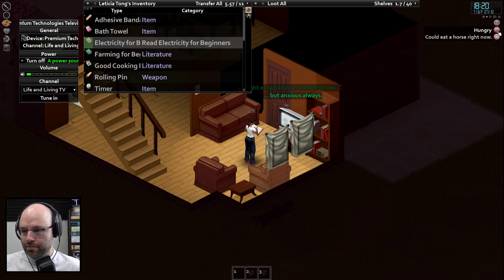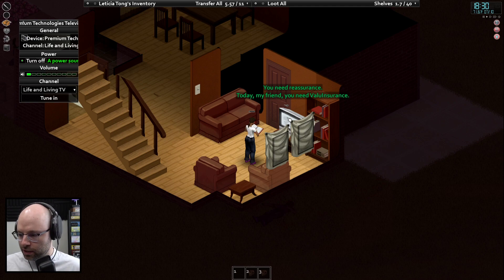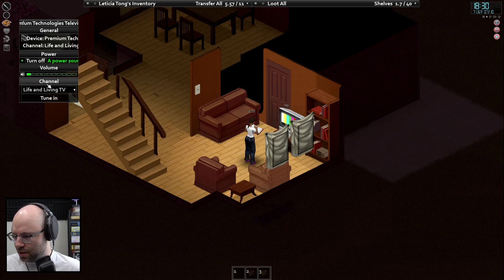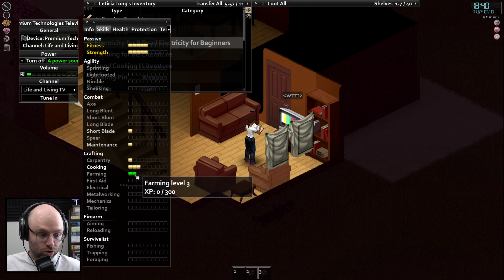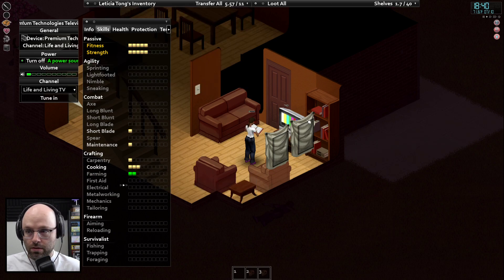Electricity for beginners has a lot left. Hungry, could eat a horse — could do with a lie down. Is there a way you can see like a TV schedule? The shows are at 6 a.m., 12 p.m., 6 p.m., lasting 30 minutes. You're doing great with your reading. Level 2 farming baby unlocked — what the heck does that mean? The TV just went out — turn power off.